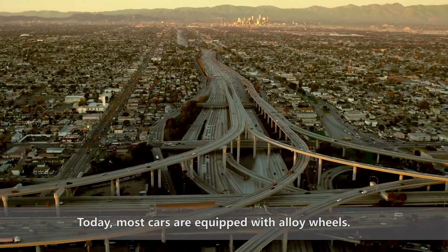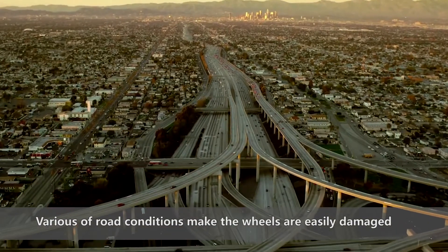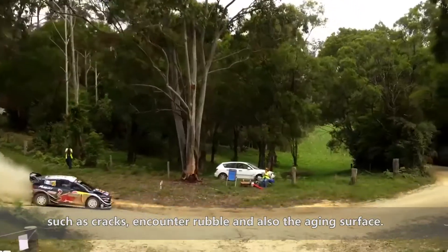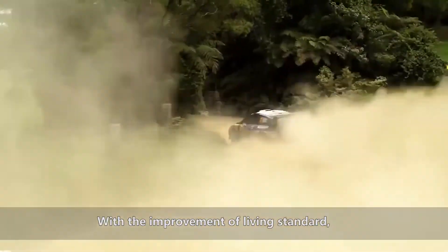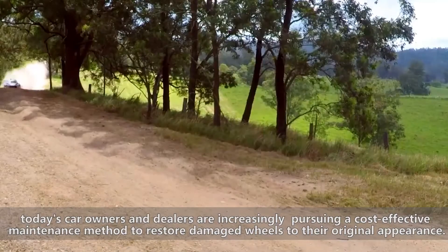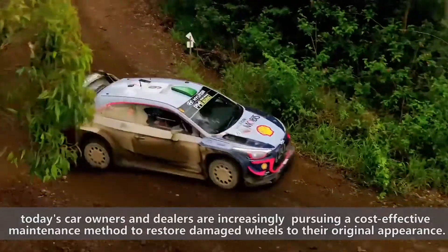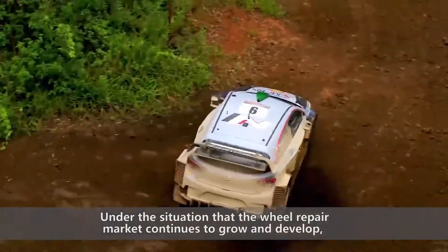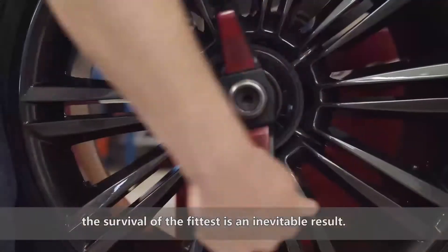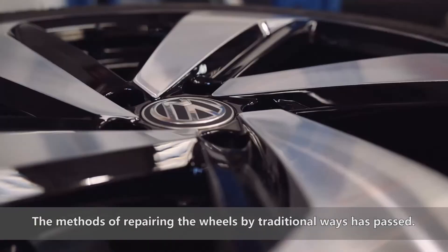Today, most cars are equipped with alloy wheels. Harsh road conditions mean wheels are easily damaged, such as cracks, encounters with rubble, and damage to the wheel surface. With the improvement of living standards, today's car owners and dealers increasingly pursue a cost-effective maintenance method to restore damaged wheels to their original appearance. Under the situation that the wheel repair market continues to grow and develop, the survival of the fittest is an inevitable result. Traditional methods of repairing wheels have passed.